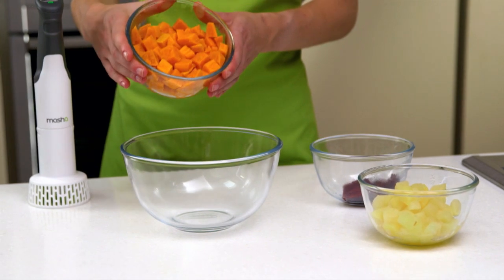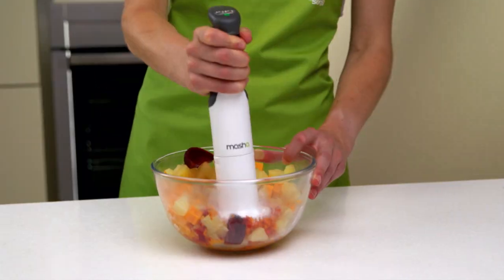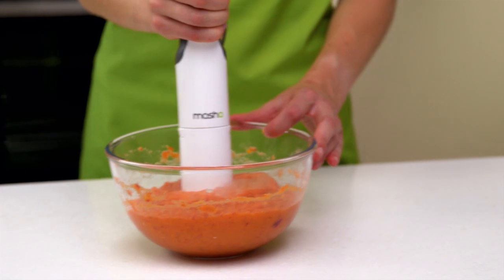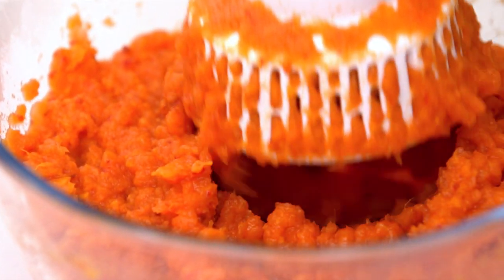Next, transfer the cooked fruit and veg to a clean bowl. Use the masher to mash the ingredients into a puree, adding water to thin the mixture if needed. The masher's patented rotor comb technology pushes the ingredients through an outer mesh, helping you to create a perfectly smooth puree in an instant.